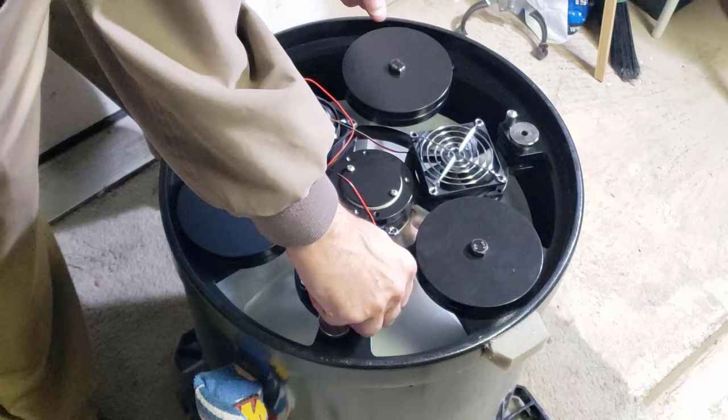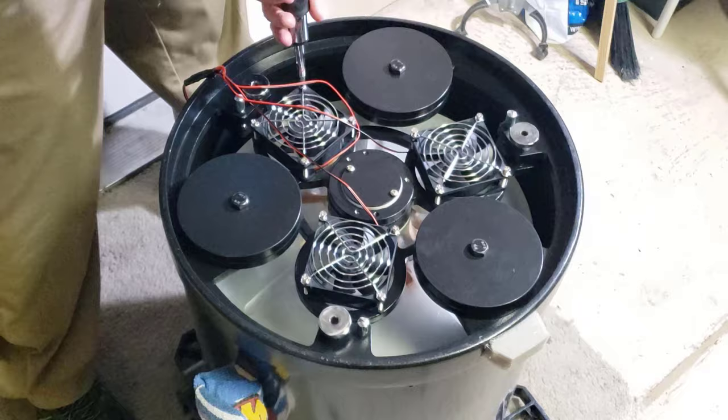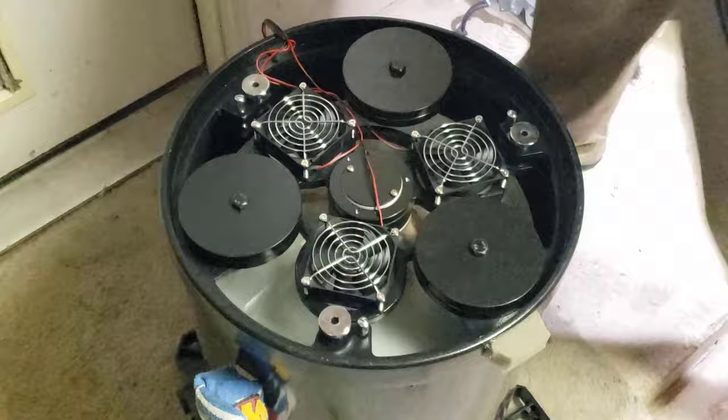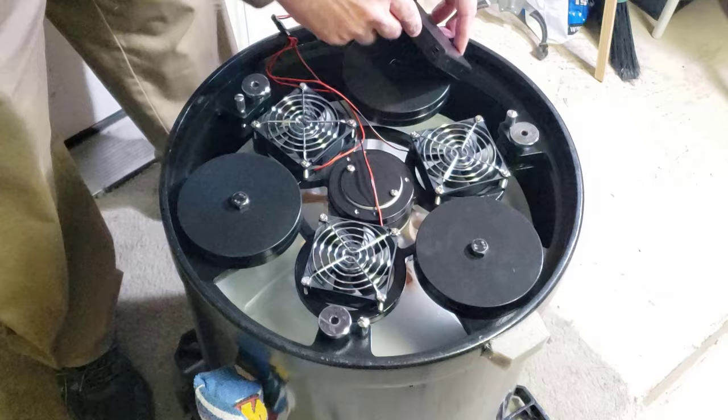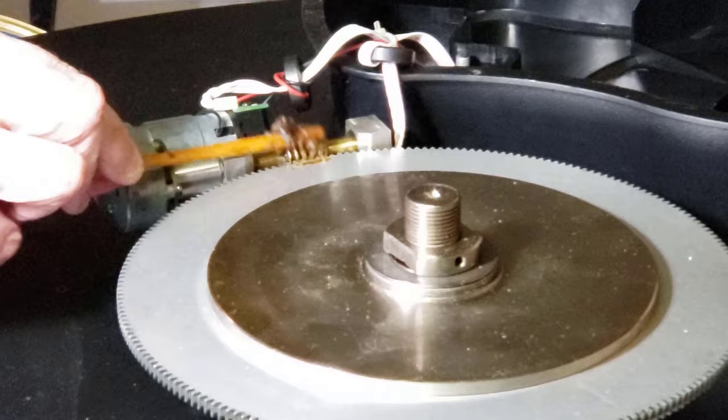Each fan came with a protective screen and four threaded machine screws that matched the threads pre-drilled into the mirror cell framework. The cooling fans are all done. In the previous video where I repaired the azimuth clutch, I forgot to grease the worm gear — well, here it goes.